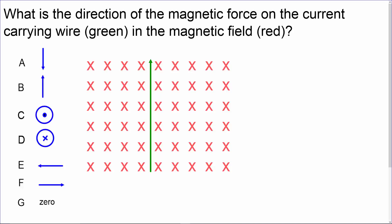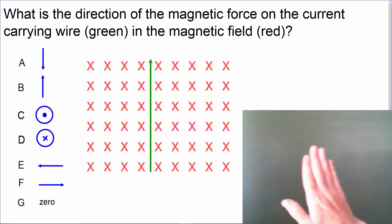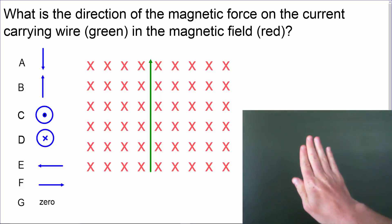What is the direction of the magnetic force on the current carrying wire in the magnetic field? We'll apply our right-hand rule, starting by pointing our fingers in the direction of the current, which is pointing up.